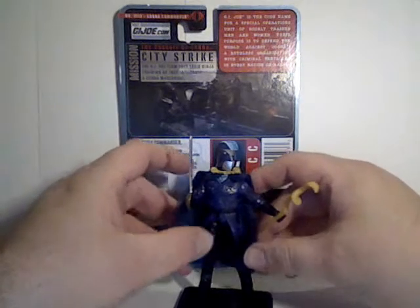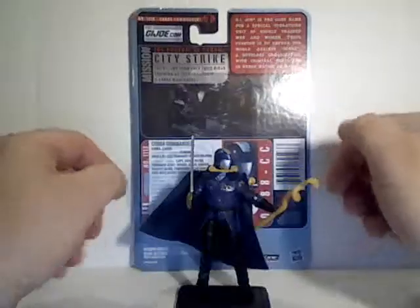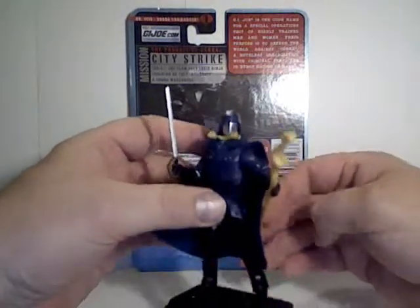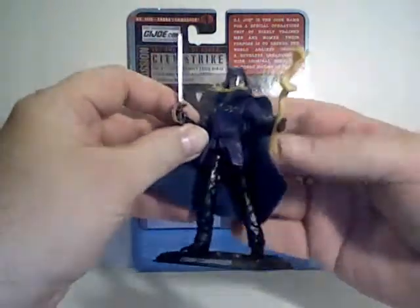This time we'll be taking a look at the G.I. Joe line — just G.I. Joe, no longer the Pursuit of Cobra. This is Cobra Commander, and I call this the Emperor Cobra Commander figure.